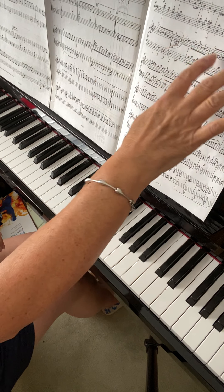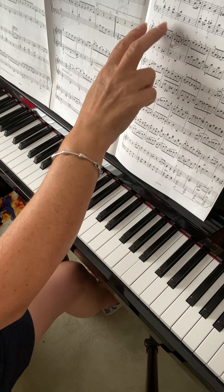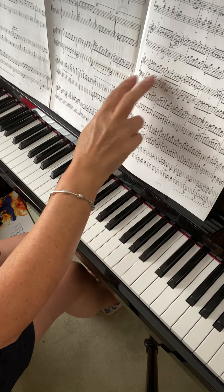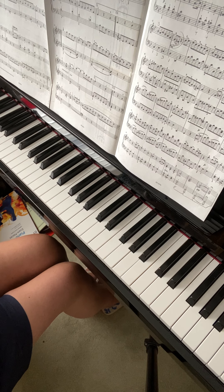So that's one, two, three, four, five sections you could split that up into to practice. Go five, four, three, two, one as well, so that you always do the newest bit first.